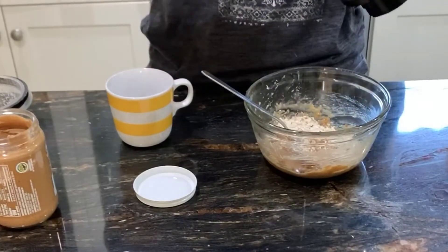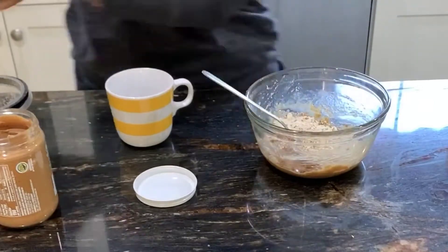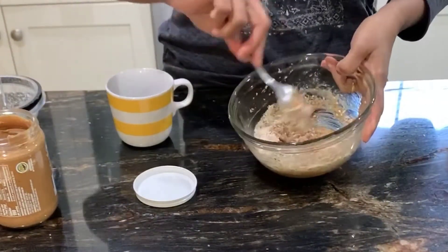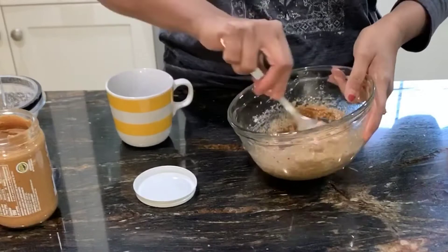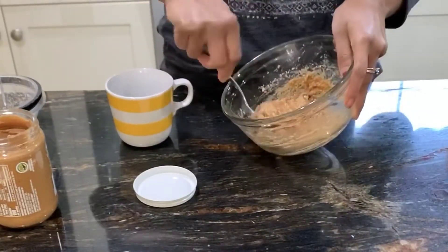Here I have raw almonds ground in a food processor, and I'm adding about a tablespoon and a half of that into the mixture just to give it some additional texture and crunch when you bite into it.